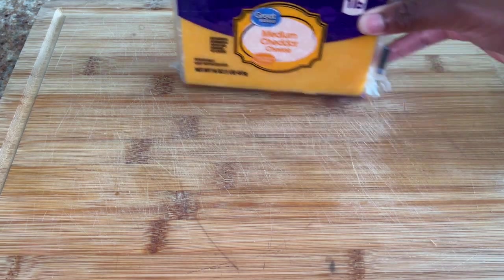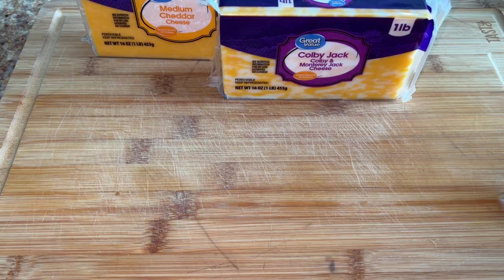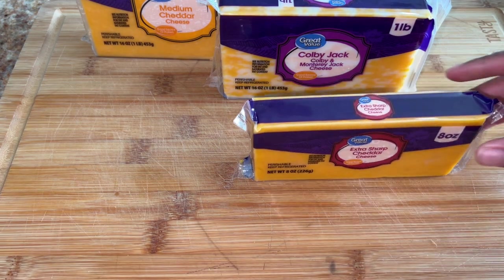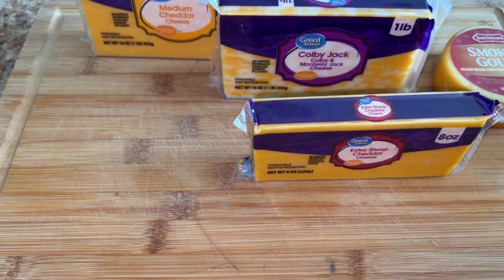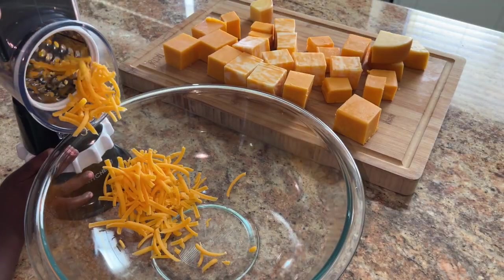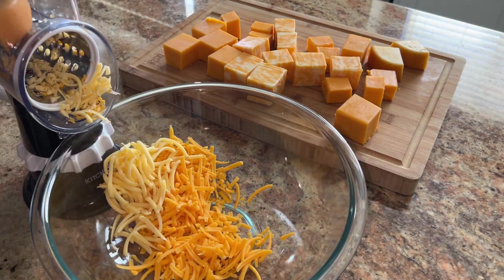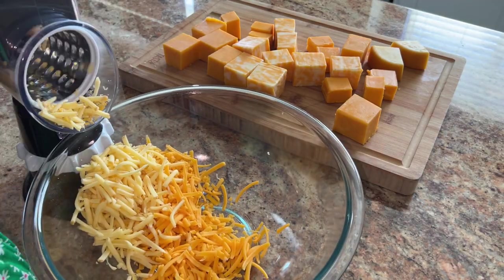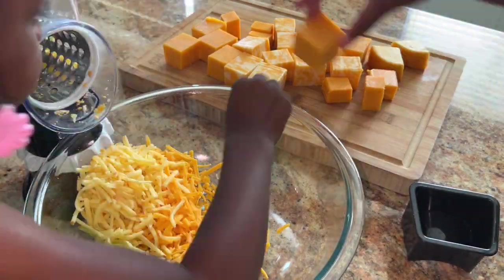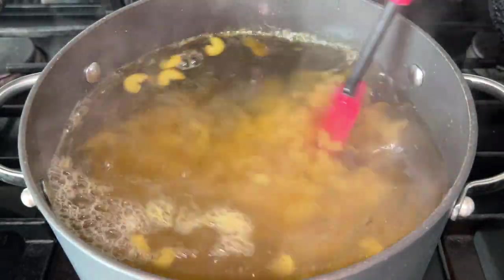We're gonna go ahead and get started on these cheeses because that is the longest, hardest part. Nobody likes pre-shredded cheese, so we're gonna do 16 ounces of medium cheddar, 16 ounces of Colby Jack, 8 ounces of extra sharp cheddar, and 7 ounces of smoked gouda. My daughter is the next Master Chef Junior, so I'm getting her in the kitchen nice and early. She loves cheese so she was trying to eat it all, but she got it all shredded.